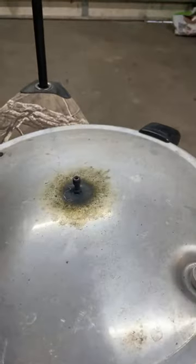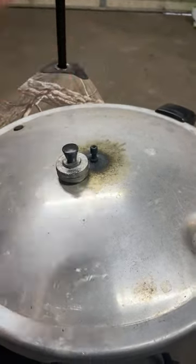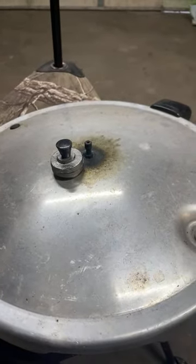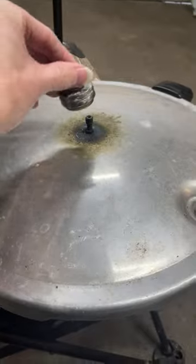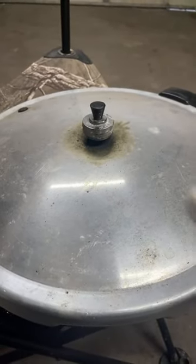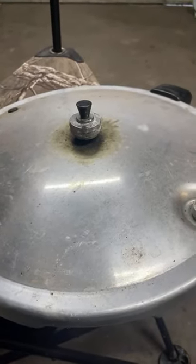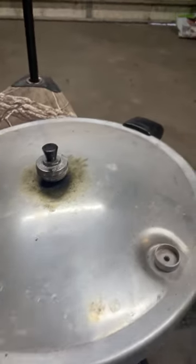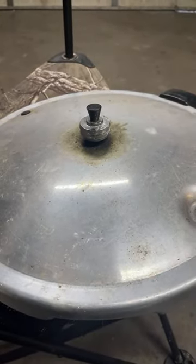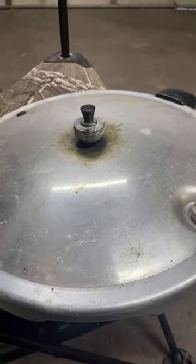I'll show you the lid that goes on. I'll get this up to temp, put the jars in, and then allow it to come up to temperature — you'll actually see it shooting a steam stream out of there. You're supposed to let it do that for 10 minutes, and then this is a 15 PSI weight that you put down on top. Once it starts to rattle, you start counting your time. For pints it's 75 minutes — an hour and 15 minutes. For quarts of any low-acid food — eggs, meat, green beans — that would be an hour and a half.